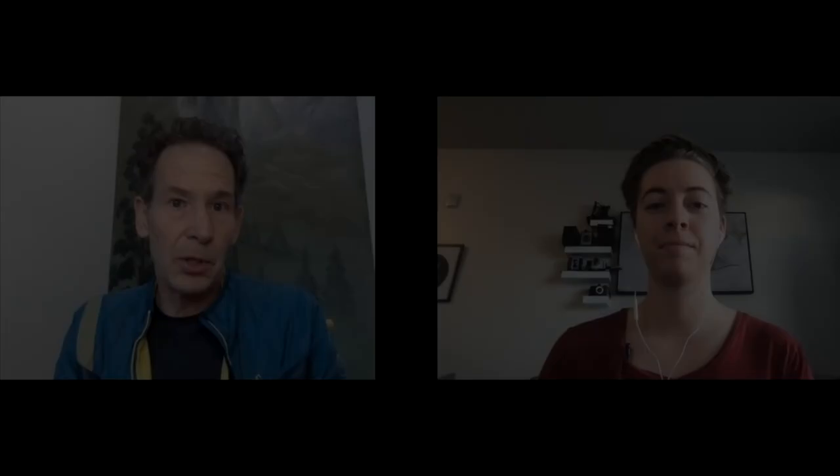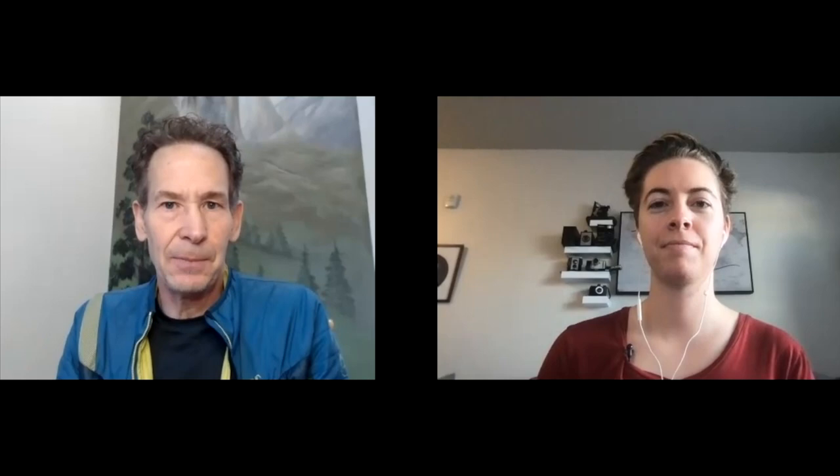Tendons aren't well understood by most people, and even some coaches aren't familiar with the science. Tendons are comprised of water and collagen. The collagen fibrils in the tendons and ligaments degrade slightly — they weaken. There are things called cross-links that help cross-brace the collagen fibrils and add stiffness to the system. Those connective tissues, just like muscles, are weakened and disturbed a little bit from training and climbing, and then given rest and proper nutrition, they remodel into becoming stronger, more aligned, denser, and eventually stiffer so you can perform at a higher level.